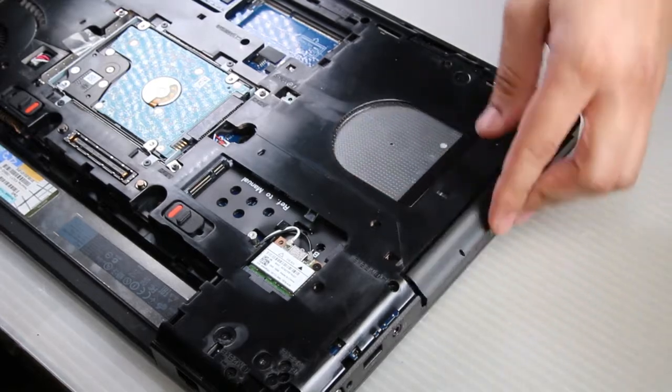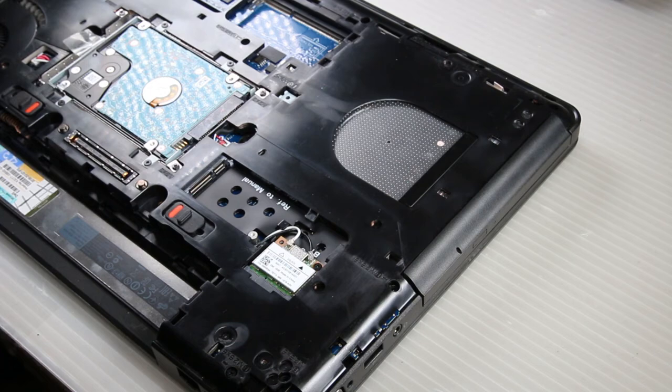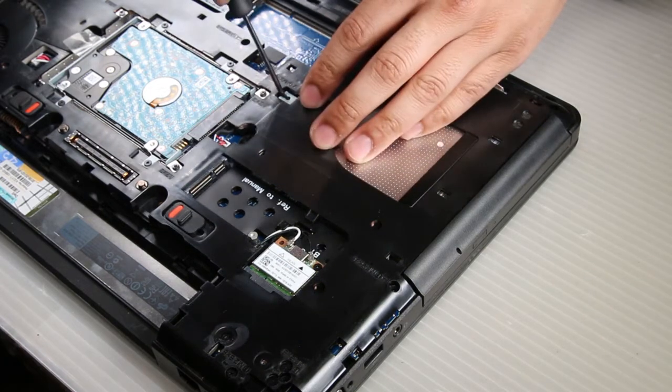Since this is an example, I'll slide that right back in and that's it. You want to make sure to reassemble in the same order.